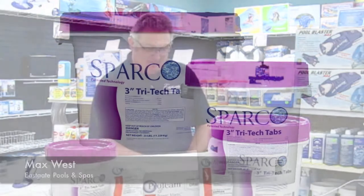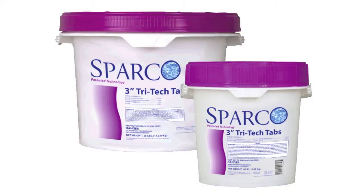Hey there, I've got some exciting news for those of you that use chlorine tablets in your swimming pool. We now have available a product called Tritec Tabs. This is a slow dissolving hybrid chlorine.